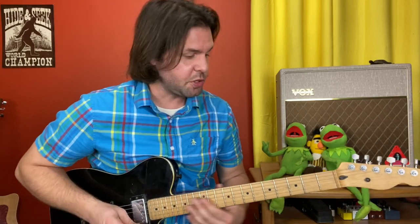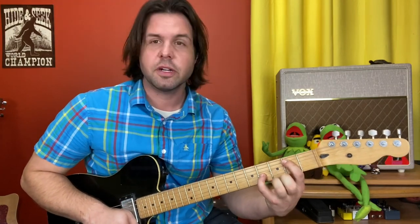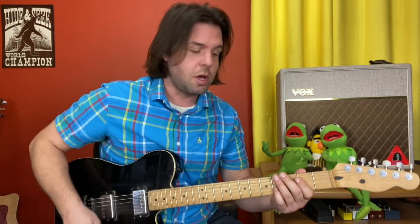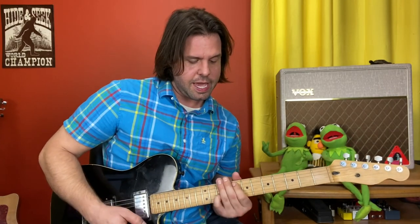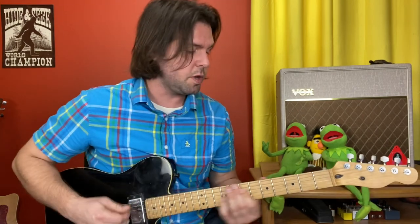Dave's got an octave solo after the chorus. Octaves are two of the same note. We're going to be on the A string second fret and the G string fourth fret. This shape is going to stay the same, so I'll just call out the A string fret and the G string fret will move along in kind. It's going to be 2, 4, 5, 7, 8, 10, 12 the first time — and the second time, the 10, 12 is replaced with 15, 12.